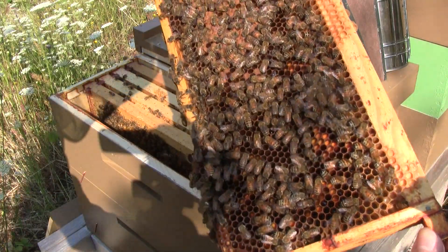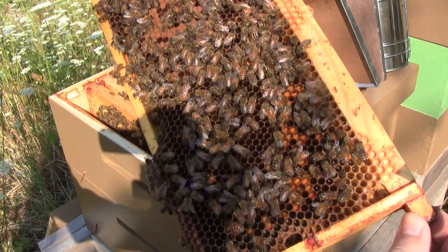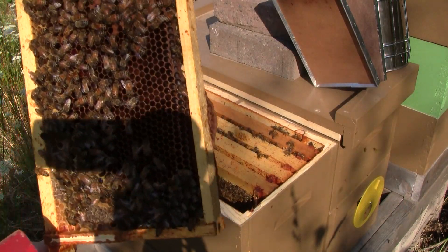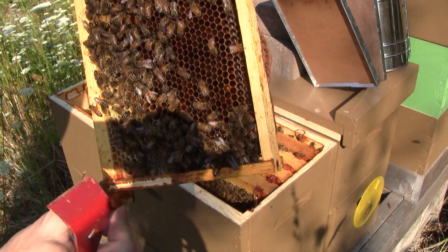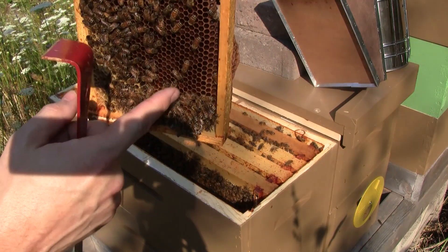Well, there is indeed larvae in there, so that means they've got a queen. And so far a very good brood pattern. The queen made it very nicely. She's filling every cell starting from the center — every cell has been filled out, going out.